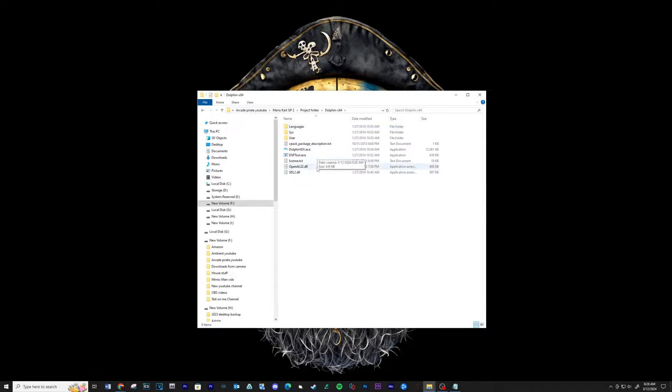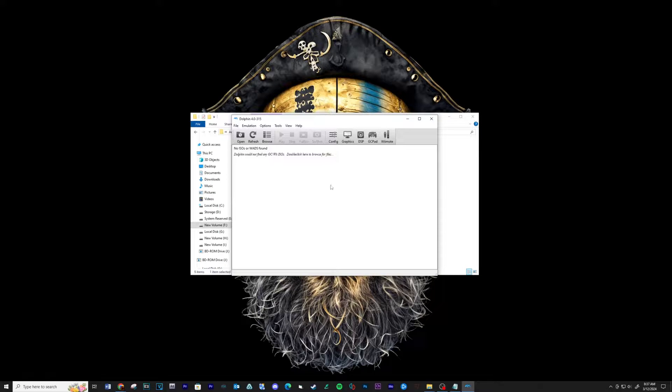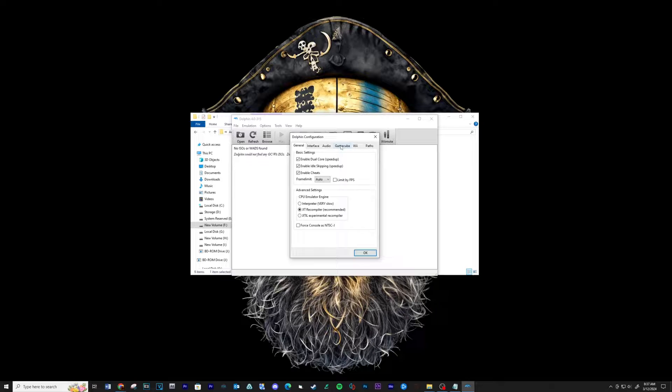Go into the new folder and run the executable. Go to Configure, then click on the GameCube tab. Change all your settings to what you see in this video — pause the video if needed.